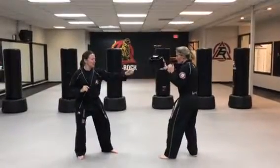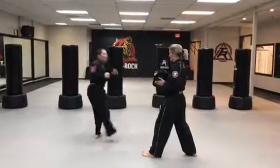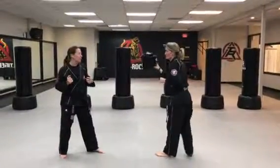When I see a round kick coming, I move out to the side to get that hook kick. We'll practice that for a bit, and then also add a spin side front end.